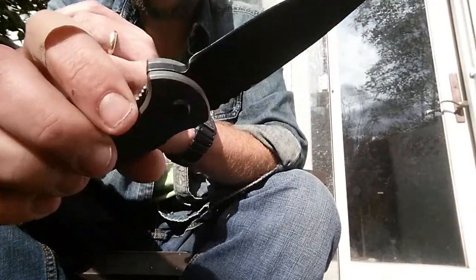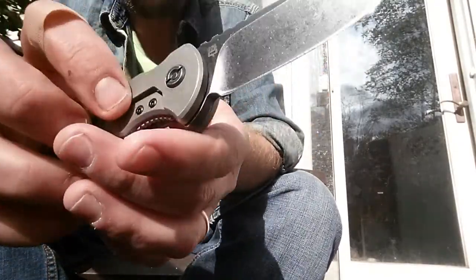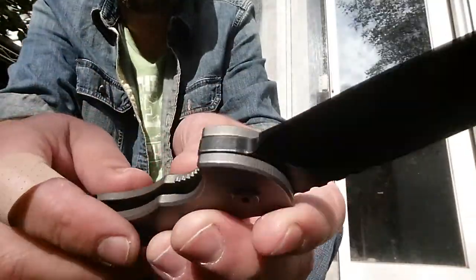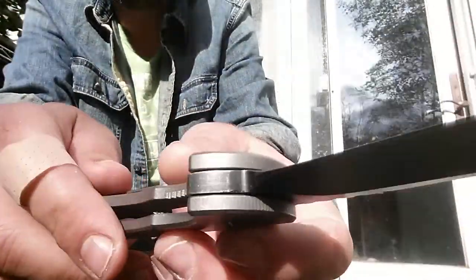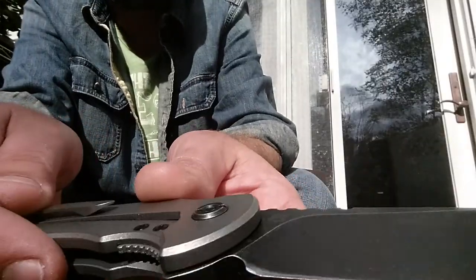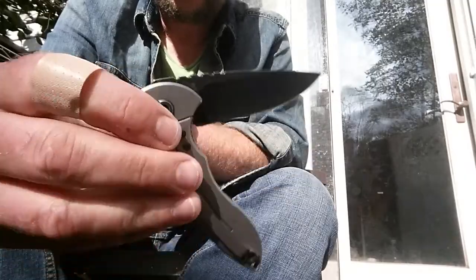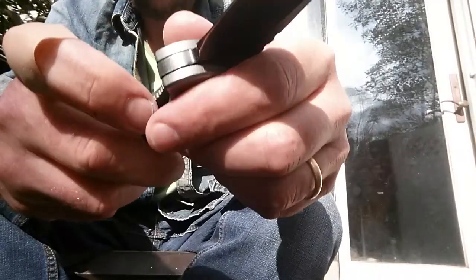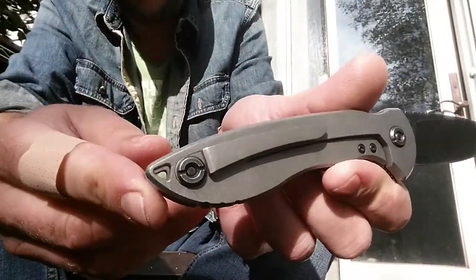I really have no complaints about it. There's a little chain-ring kind of pivot going on there, and it's got a steel bar insert going on. It's a good knife. I really do like it. The clip — it did come with another clip, which is pretty cool.